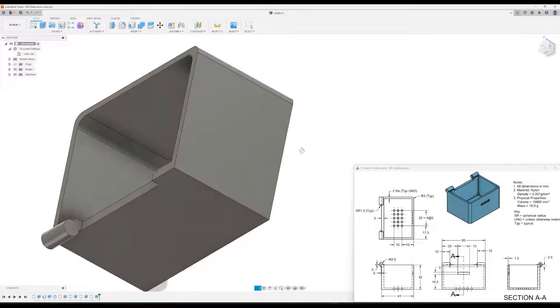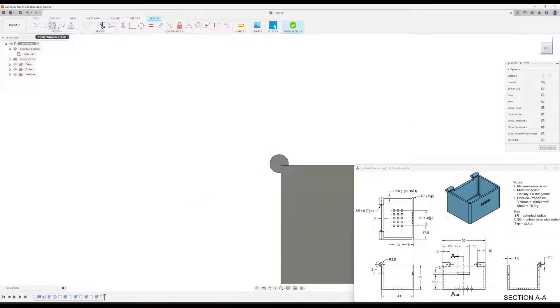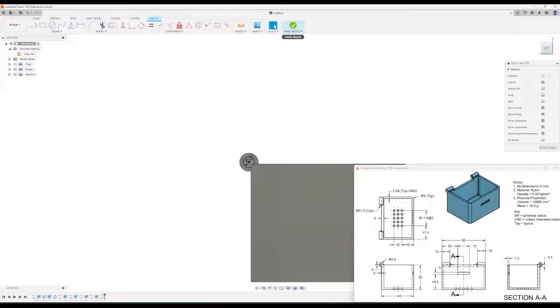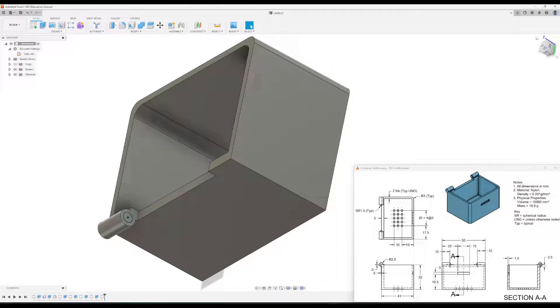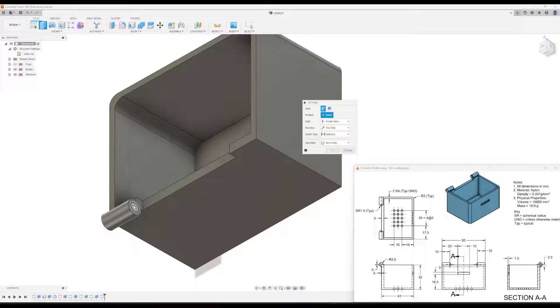Now we have space to make the knob piece. I'll go to create sketch and click the face. We'll make a circle — the drawing says SR 1.5, meaning spherical radius. Since Fusion 360 uses diameter, we want three millimeters. That's all we need for this sketch, so click finish. Then click extrude on this circle — it's going to go out 1.5 millimeters. Click okay.